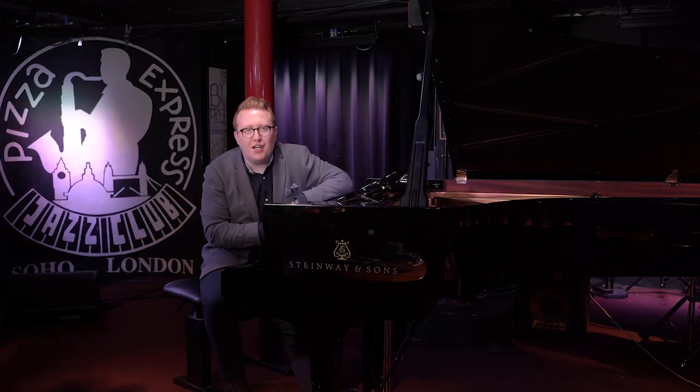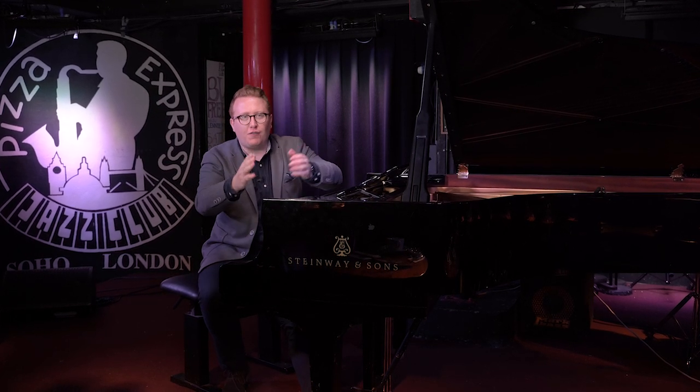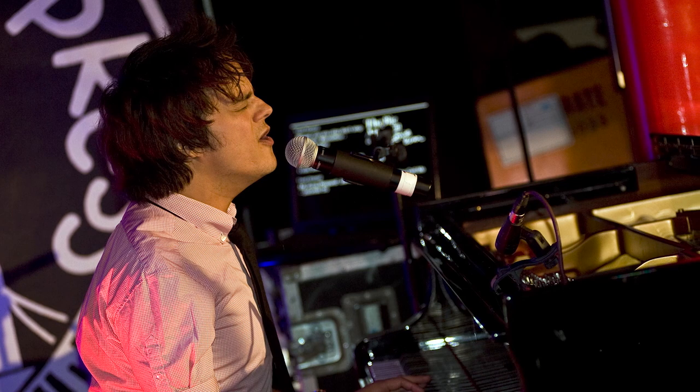Hi, I'm Tom Seals and I'm back with a brand new course for Music Gurus. I'm here at the legendary Pizza Express Jazz Club in the heart of London, Soho, and I'm so excited. This stage has played host to many incredible people, from Amy Winehouse to Jamie Cullum to Gregory Porter. And I'm here today to show you a few of my favourite swing standards.